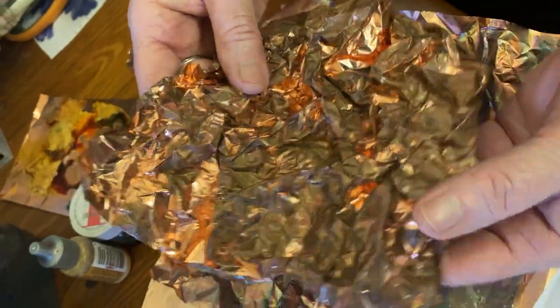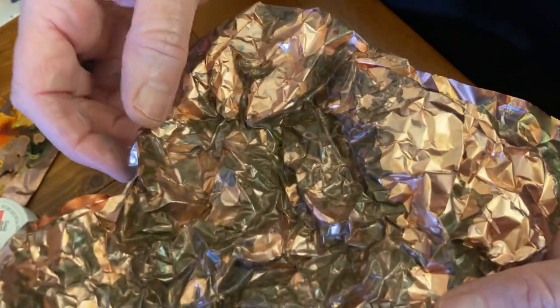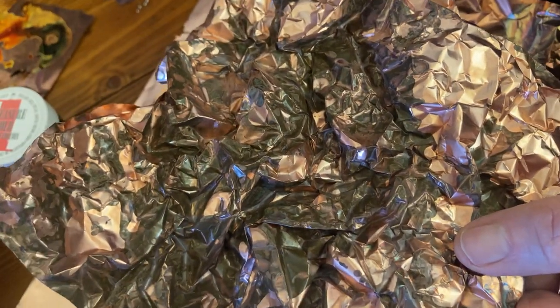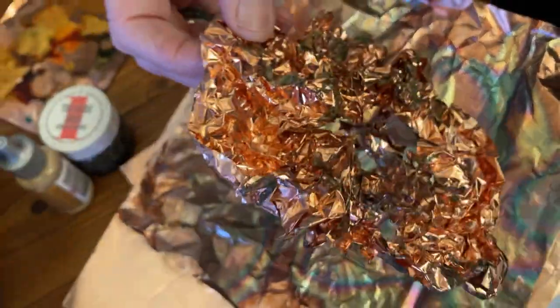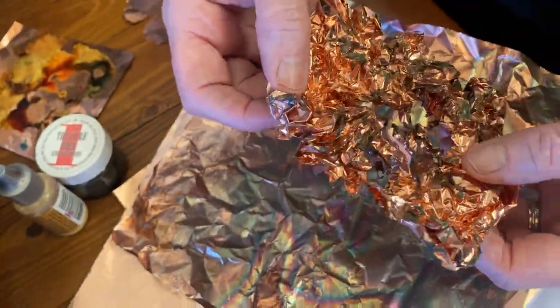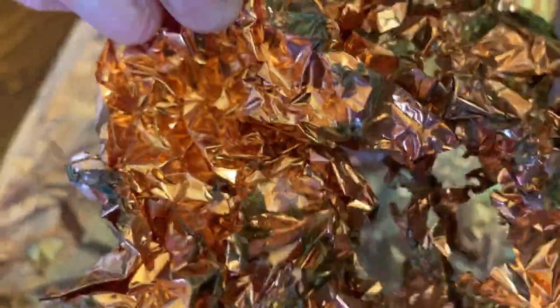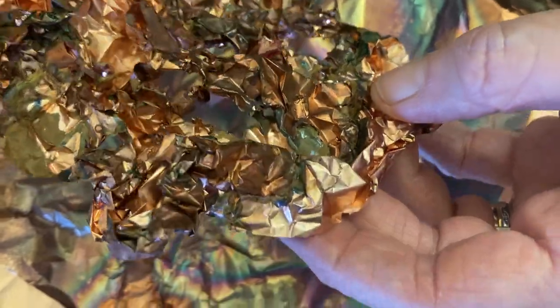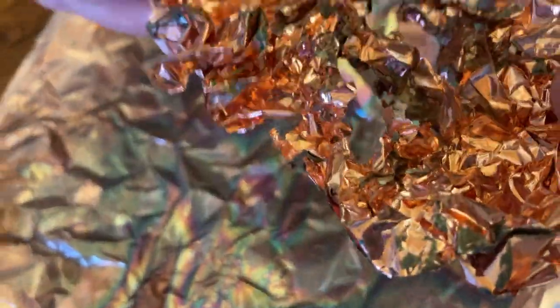I've always used to put it in tomato chutney in the past, and I didn't have any tomato chutney, so I thought I'd be smart and put it in my tamarillo chutney. Now, there must be something in my tamarillo chutney, because it ate away the copper tissue, which was flabbergasting, actually, if I may say so.